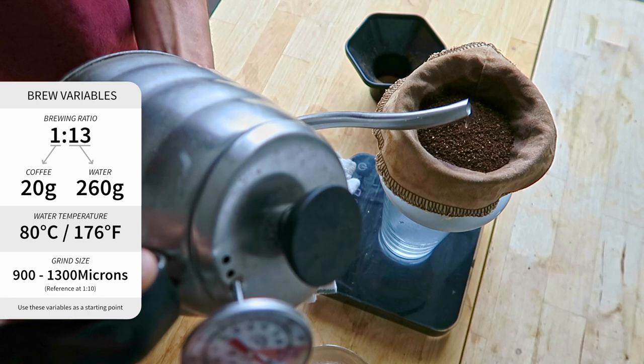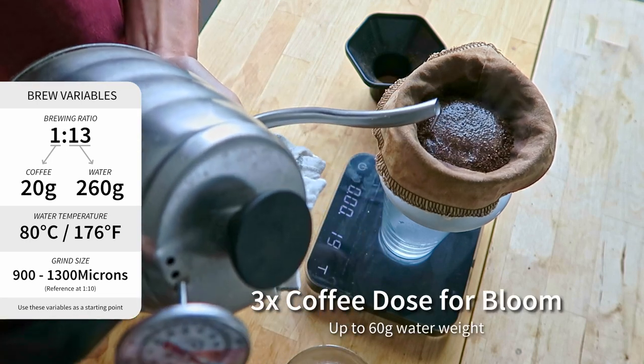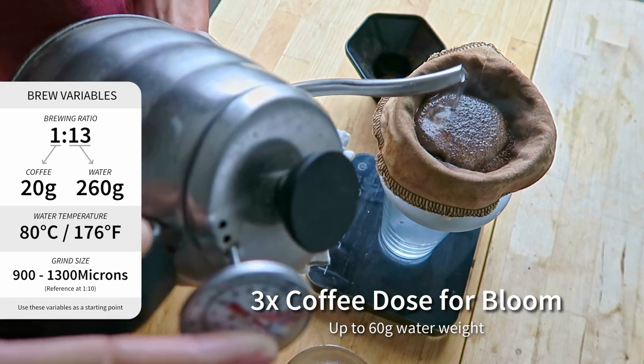You want a slow and controlled pour. So in the beginning, we pour around three times the coffee amount, so 60 grams of water for the bloom.